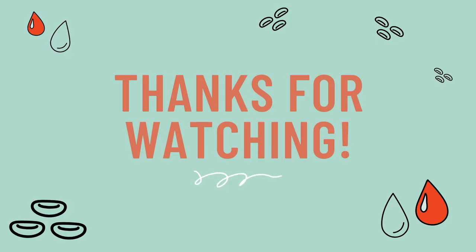Thanks for watching. Make sure to like and subscribe for more videos like this. We'll see you next time. Bye bye!